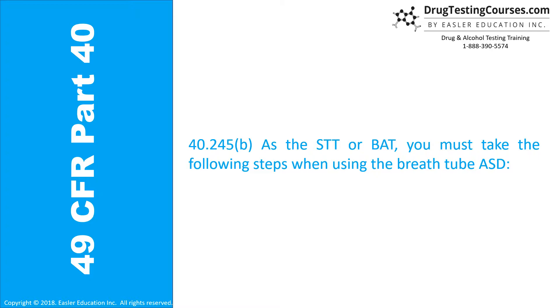As the STT or BAT, you must take the following steps when using a breath tube ASD.